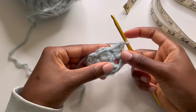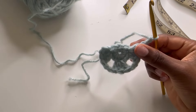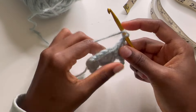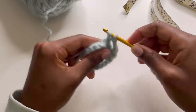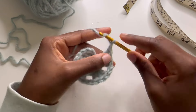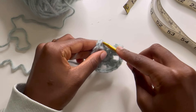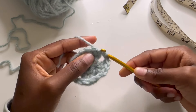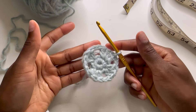Then chain two and try to fit one more in here. I'm just going to get the middle spot right there and do my three double crochets. First row, I'm going to chain two and then weave into the side of my beginning. I'm going to wrap around and pull through all three and close off that first circle.